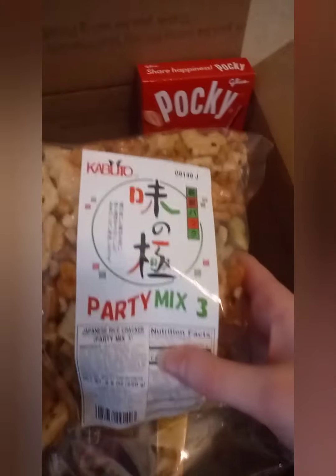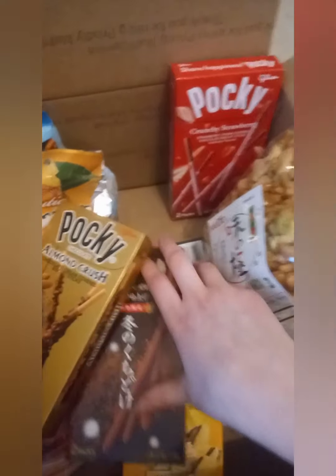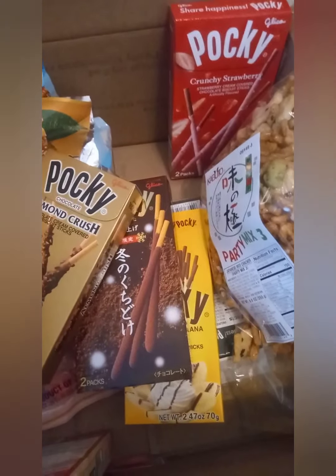And then we have some party mix right here. So yeah.